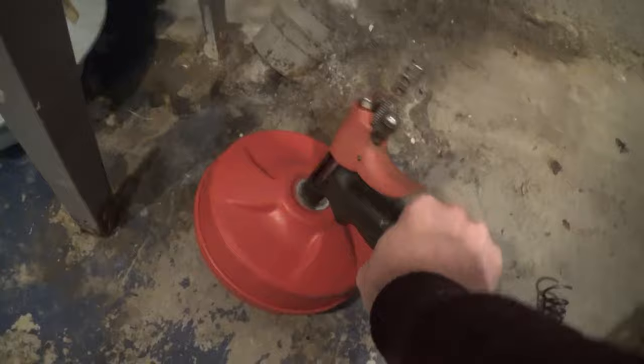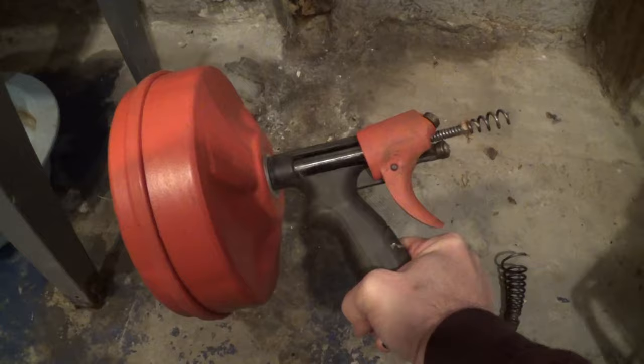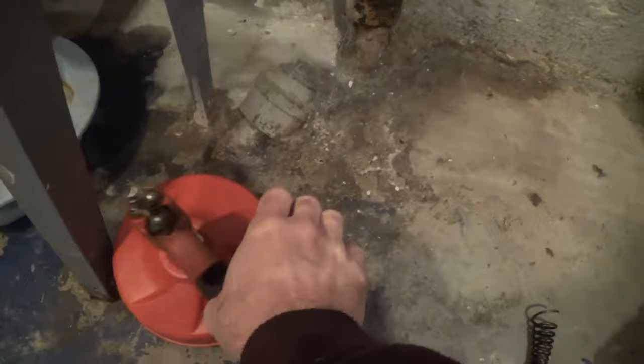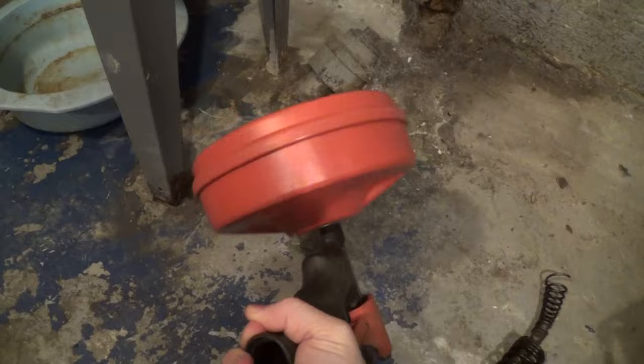I could start off just using the snake I have at home — this is just a standard residential snake used for unclogging drains. But from past experience I know that sticking this in the clean-out and trying to unclog this particular clog, this won't work.